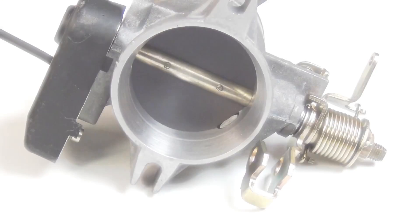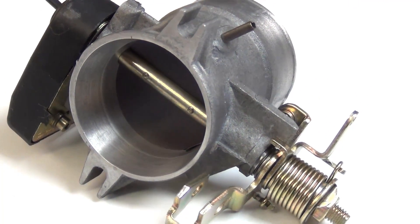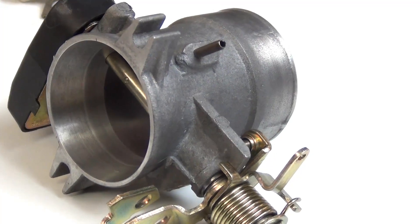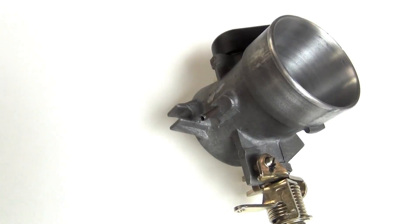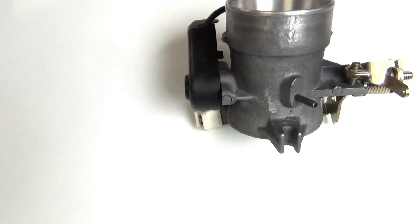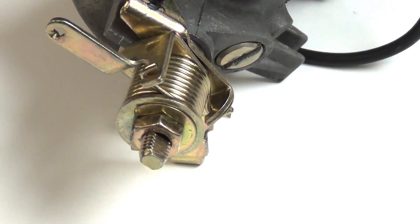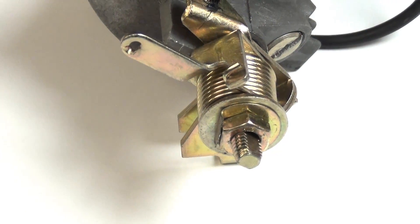The housing is machined for sealed ball bearings which hold the throttle shaft firmly in place. Every throttle shaft is shimmed to properly locate the throttle plate and prevent contact with the housing over time. All of the throttle body hardware has been resurrected with high quality zinc plating, and each throttle position switch and throttle plate stop has been pre-adjusted in-house during assembly.